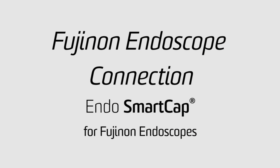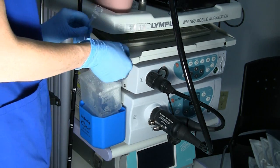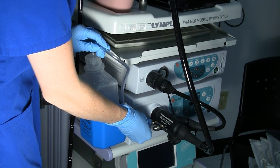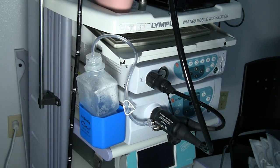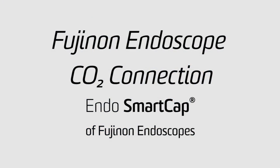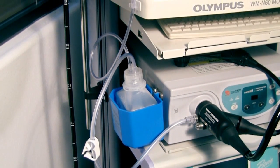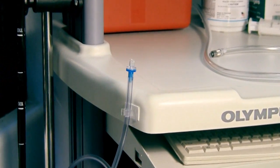With Fujinon scopes, the connector is a circular design that you push onto the scope, then turn clockwise, locking it into position, as seen here. For Fujinon scopes with CO2, connect the Fujinon Smart Cap to the scope the same as the normal air Smart Cap. Next, luer lock your CO2 tubing to the blue luer CO2 connector on the Smart Cap.